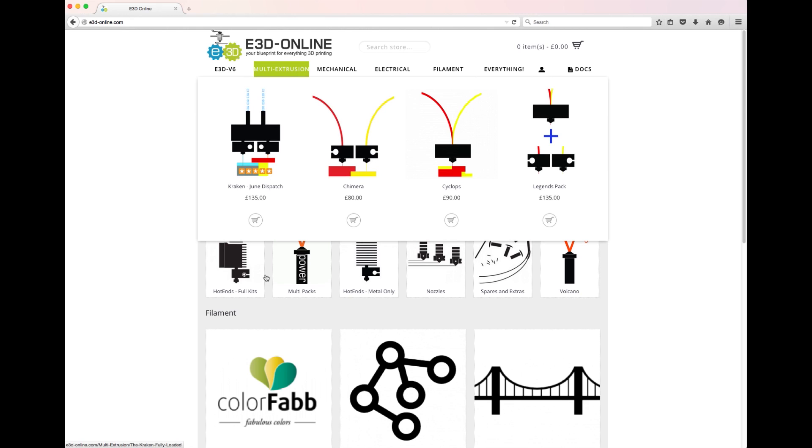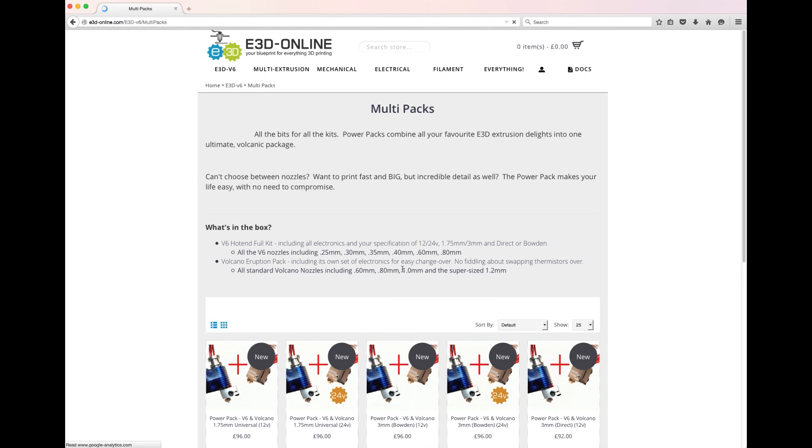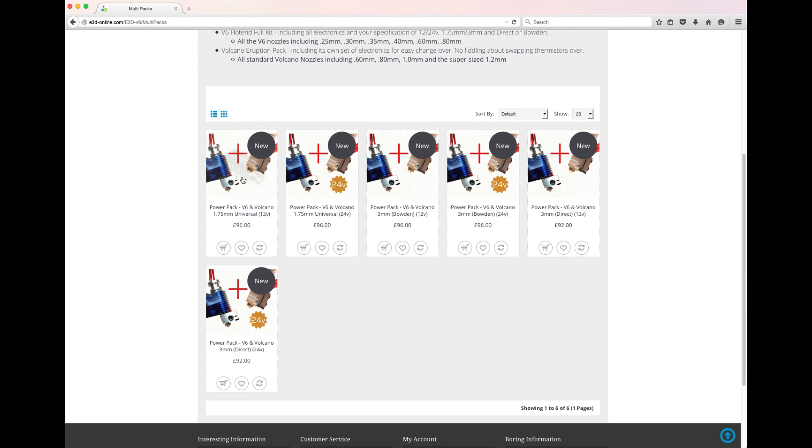E3D are highly regarded as an aftermarket upgrade, supplying a complete ecosystem of parts and consumables. We've already got the supply chain set up. Big Box will integrate perfectly with E3D and we know that we can deliver.